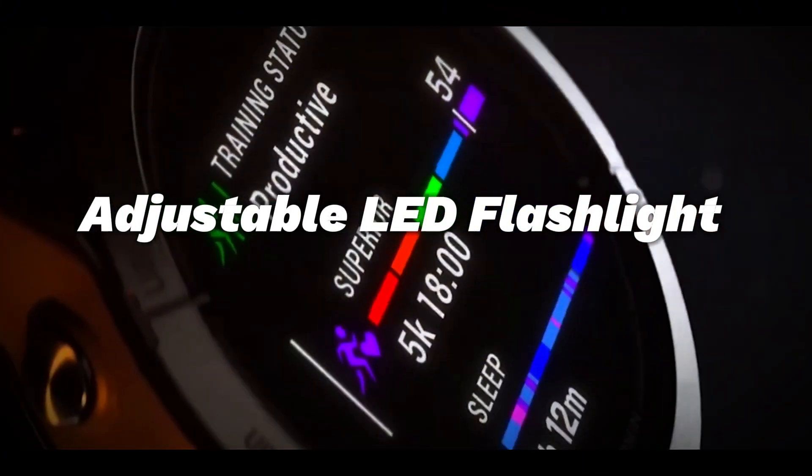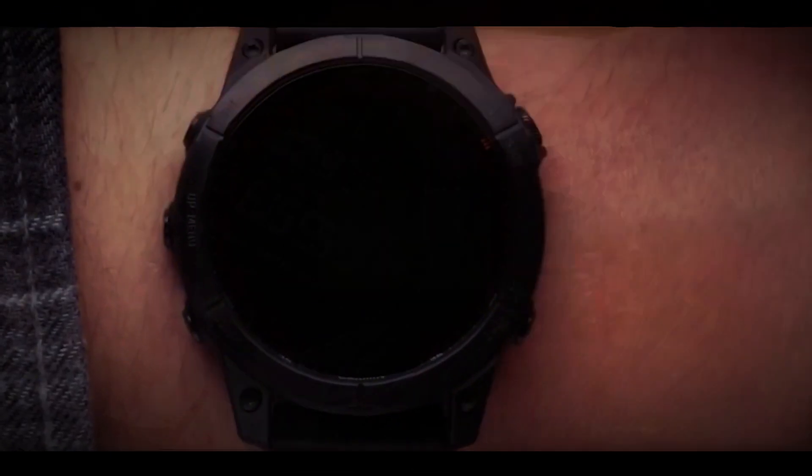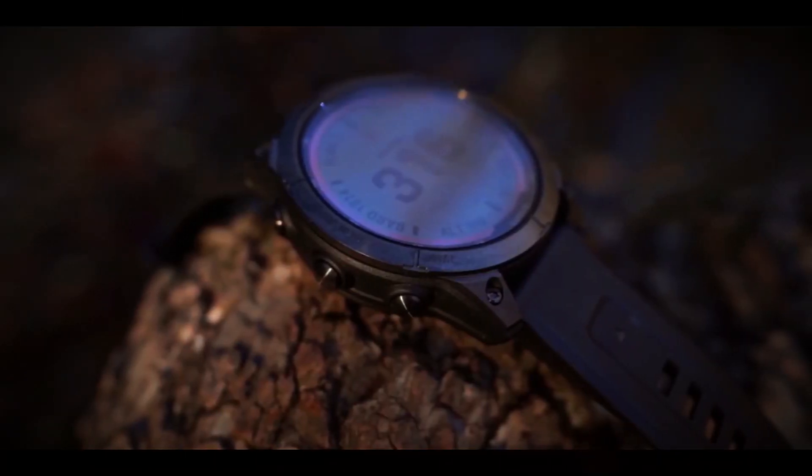LED flashlight: adjust the brightness via the display and choose from different intensities, a red light, or strobe mode for visibility during nighttime activities.